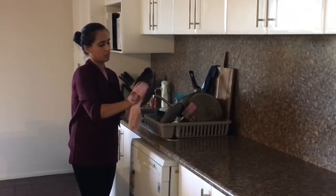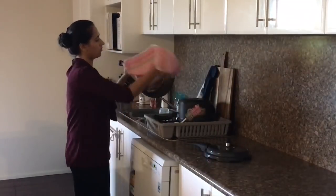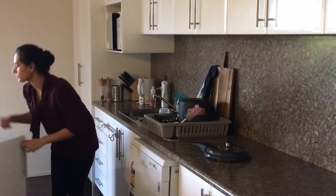I like to put away all the dishes I've washed by hand, so I'll quickly wipe them and put them back into the drawer. It just makes my kitchen look much cleaner.